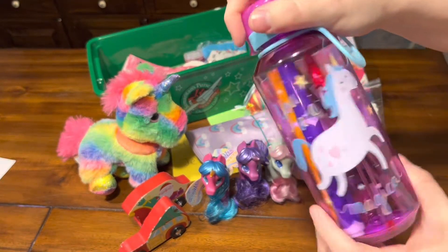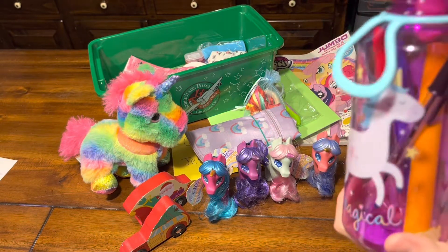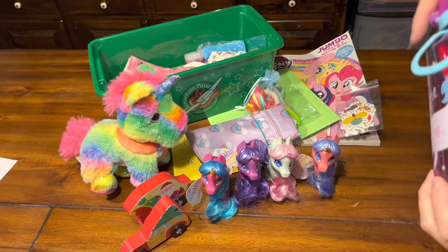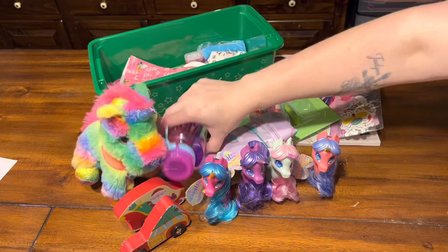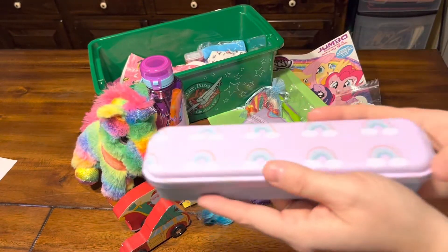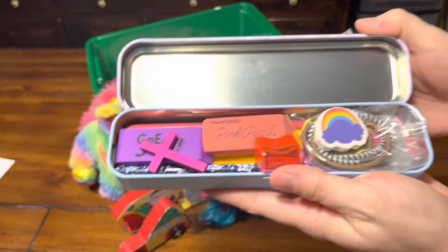Her water bottle was Dollar General clearance for 50 cents after summer. In here she has a red and black pen, a purple marker, and an orange marker — I'm just gonna leave them in there. She has a pencil tin from the Dollar Tree that matches her backpack, and it's packed full.